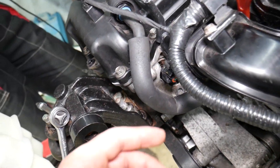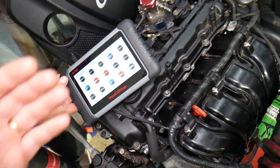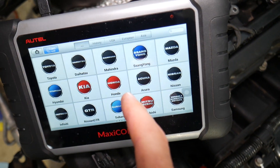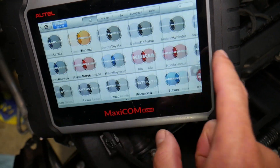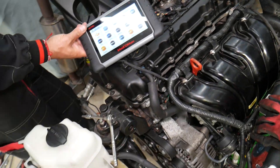Many of you have asked in the comments to share information about the diagnostic tool we use. I'll put the link in the description below if you want to check the current price and features. It works on Hyundai and almost any car you can think of — it's a tool that can pay for itself in one use.